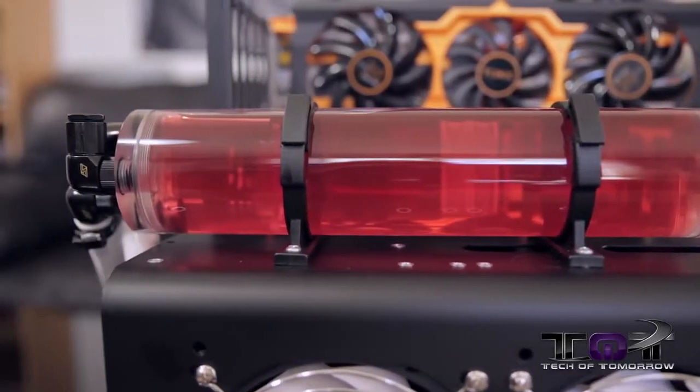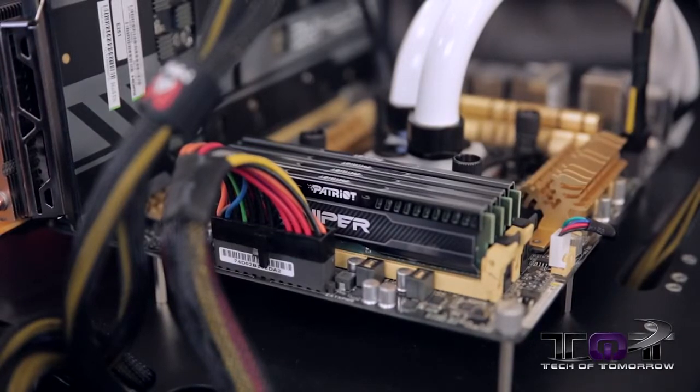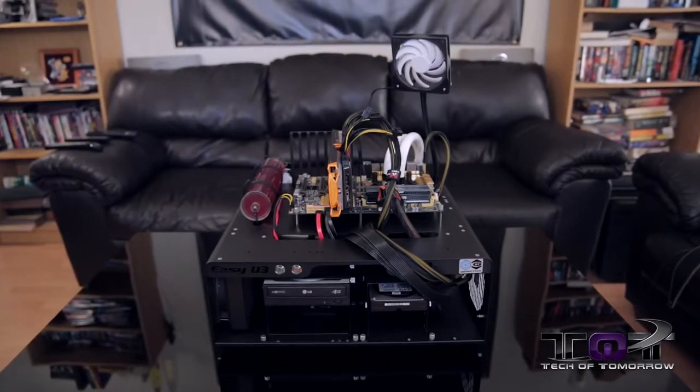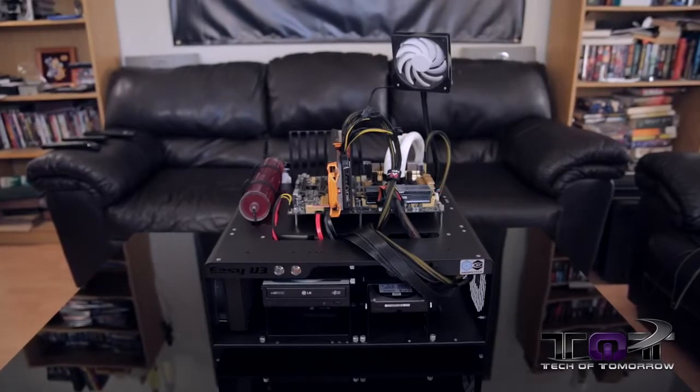Memory is 32 gigabytes of Patriot Viper — their really fast 2133 stuff. I'm going to have that overclocked as well on the board. You guys can see there's plenty of room around the area in the test station to do pretty much whatever you want. You can even set cards on the station, set parts around. It's very easy to interchange.